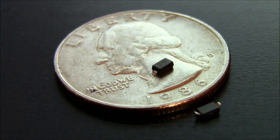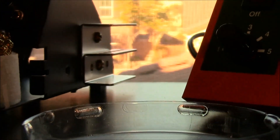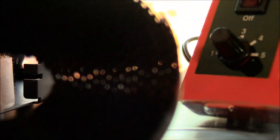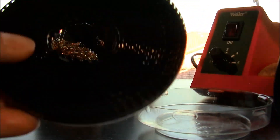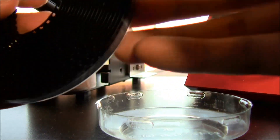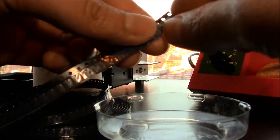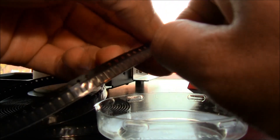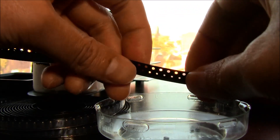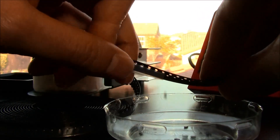They typically come on cut reels. Unless you order a thousand or a couple thousand, they'll come on full reels, but I only ordered a couple hundred so they come on these cut reels. Before you start, you have to peel the cover and dump them out — they're really small and I lost a couple in the carpet already.